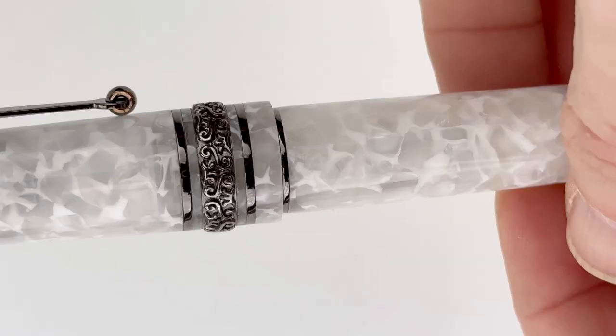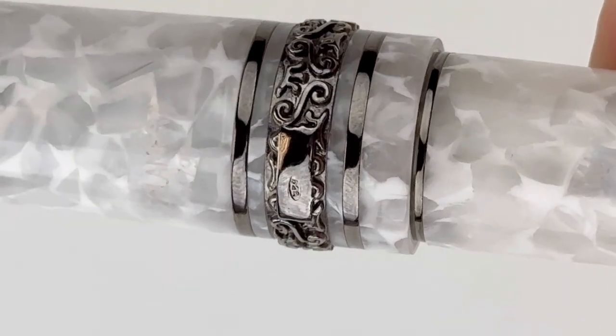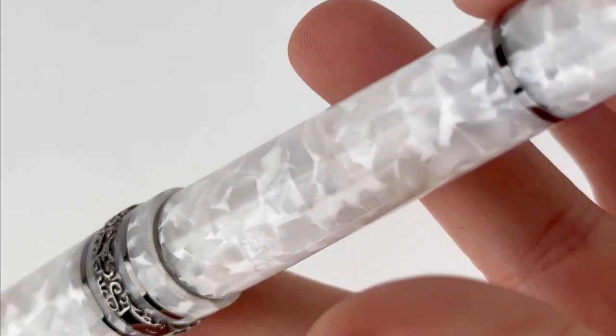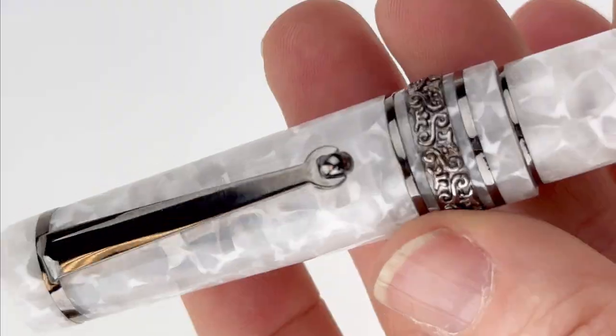We have another stunning Meora fountain pen unboxing for you today. This is the Meora Limited Edition Perla Nera Alpha fountain pen. This pen is made with raw materials exclusively originating from Italy. It also showcases really stunning color effects.